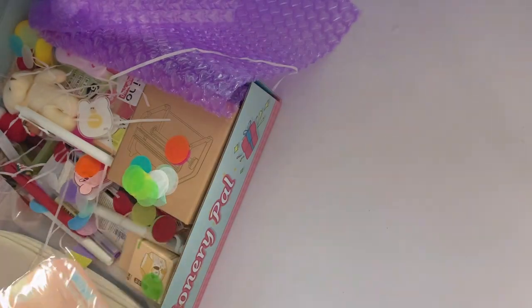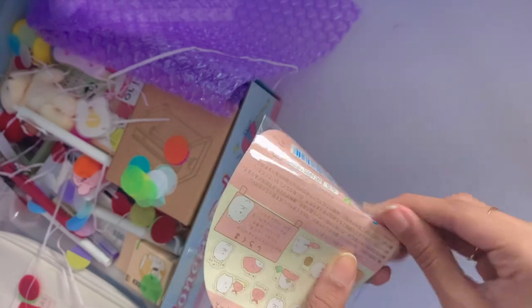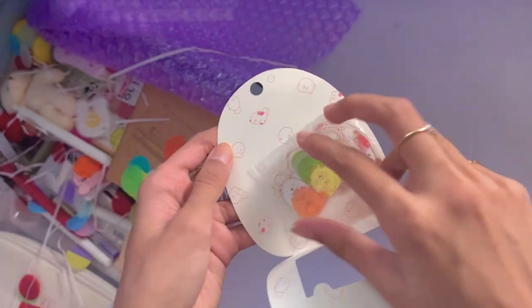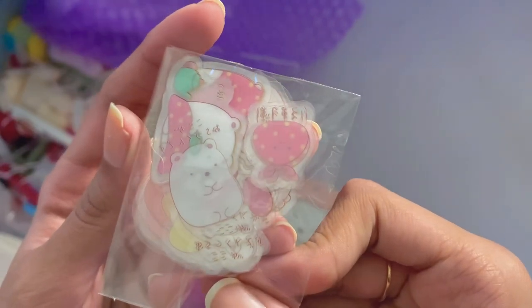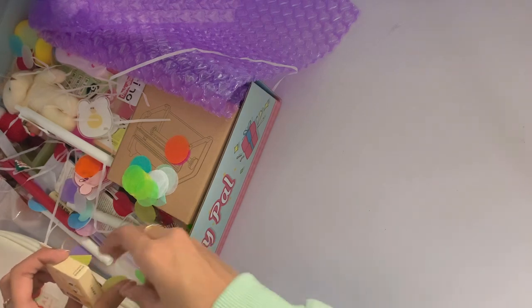Next up, we have these transparent bear stickers. Here's how they look — they come with a really cute packaging. There are actually a lot of types of stickers that come with this packaging from the same brand. I got this one since I did get others from the same brand, but in a different form. Here's a little bit of a close-up on how they look. I haven't actually opened it up yet, but I definitely did get a lot of stickers in this haul.